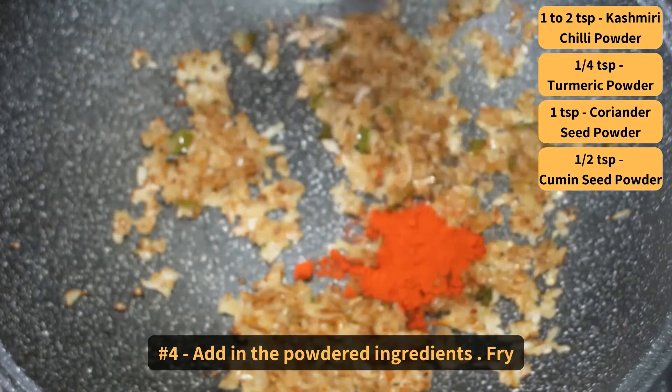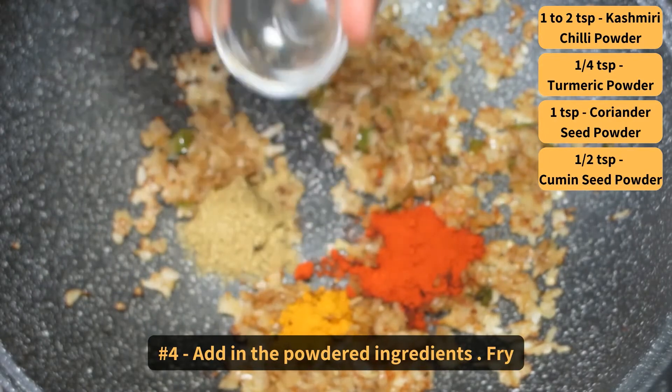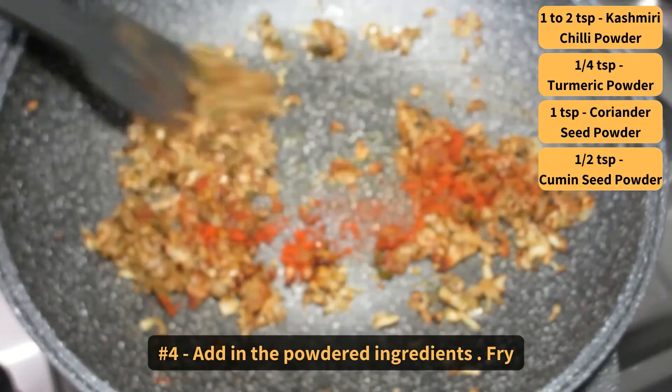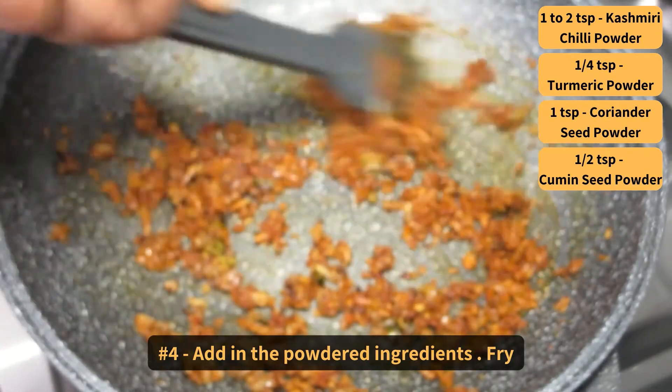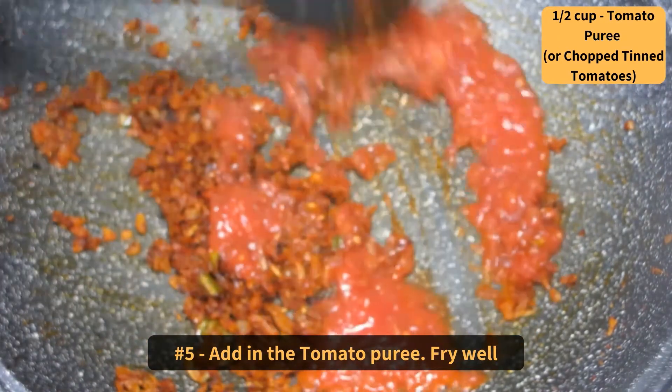Add in the powdered ingredients: Kashmiri chilli powder, turmeric, coriander seed powder, and cumin seed powder. Fry. Then add in the tomato puree and fry well.